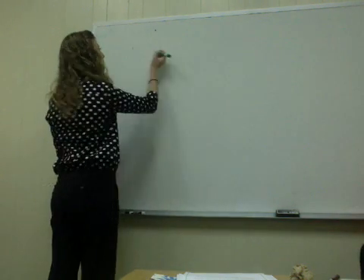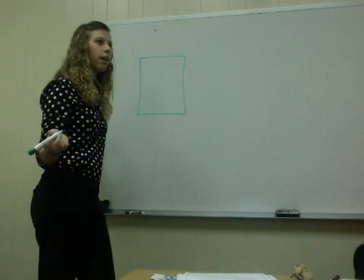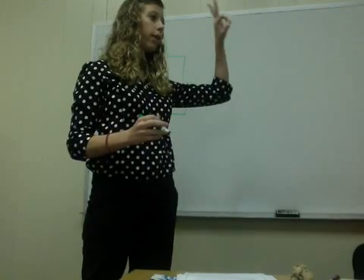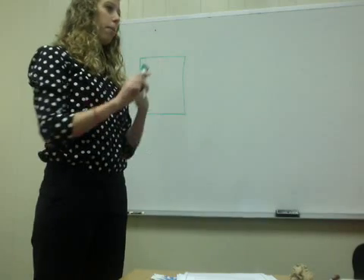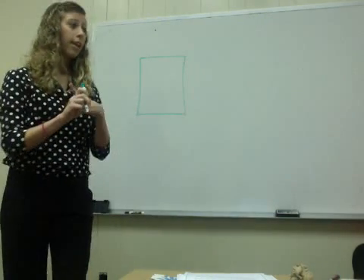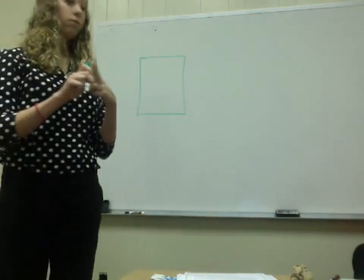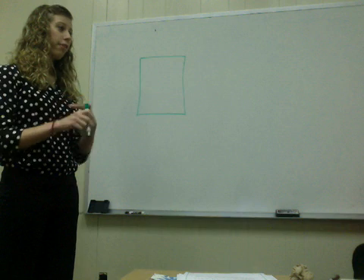Step number one is you're going to draw a square. Now, what am I missing? I'm missing everything. I don't know what my ingredients are, I don't know what I need, right? So there's three things — write these down: one, two, three. Three things you're going to need when balancing a feed ration. Number one is going to be how many pounds are you mixing for. Number two is going to be what two feedstuffs are we using and what is their protein content. And number three is the desired protein content of your final mix.